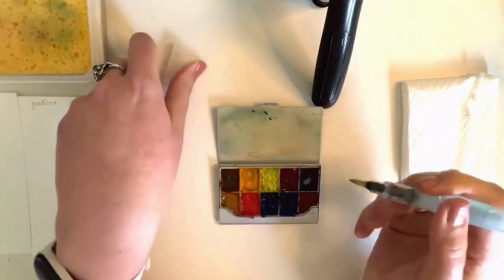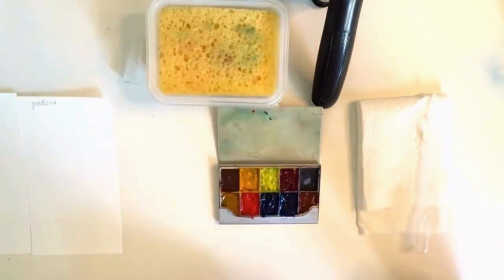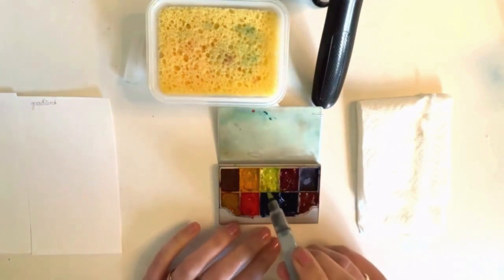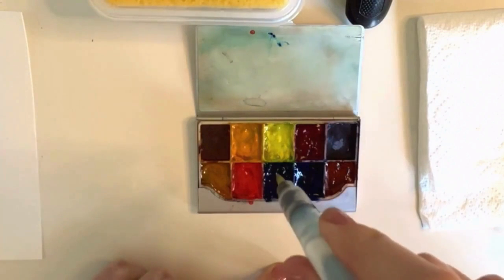Now I'll show you how to mix the paint. I have a cloth handy, but I'll also show you how to use a sponge. What I'm doing now is pressing on the body and letting a drop of water fall onto my paint to activate it, so you can mix it on your palette.